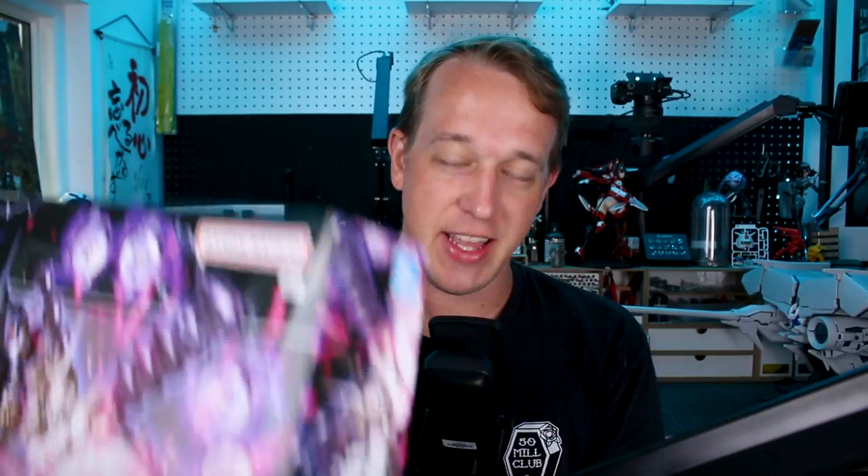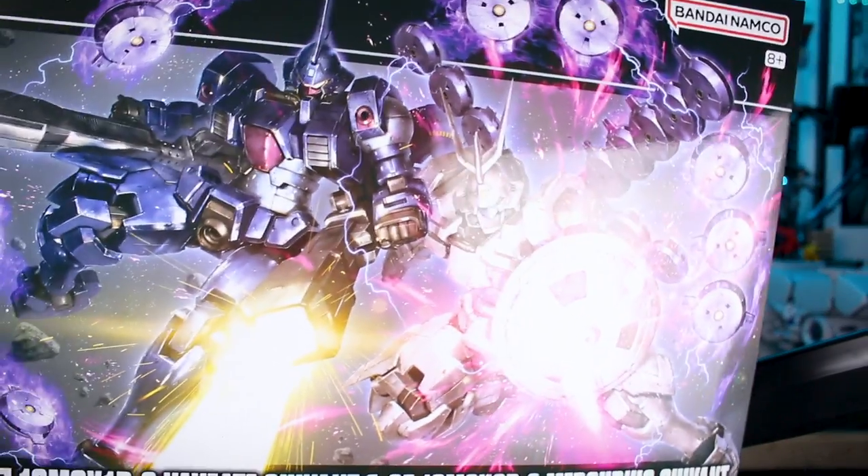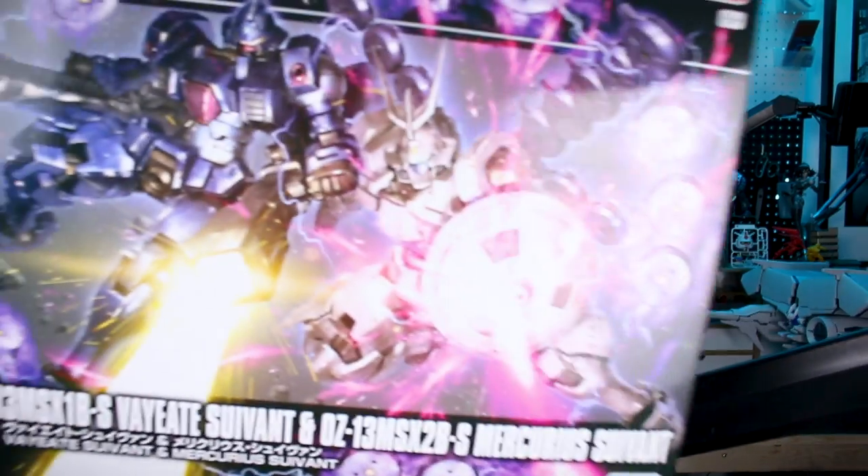Hey, what's going on guys! Today we're checking out the Premium Bandai set - new variants of the Mercurius and the V8 HG kits from Gundam Wing, these being the V8 Savant and the Mercurius Savant. Awesome box art there on the front, and with these being Premium Bandai you don't always get that full box art, so it's really nice to see that. Let's go ahead and check it out and get into the review.